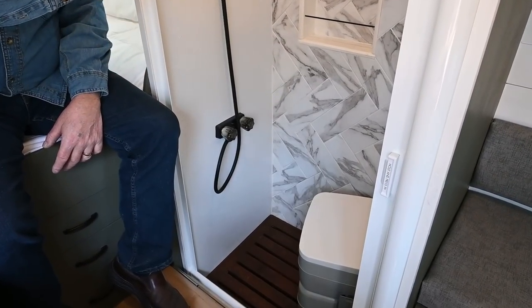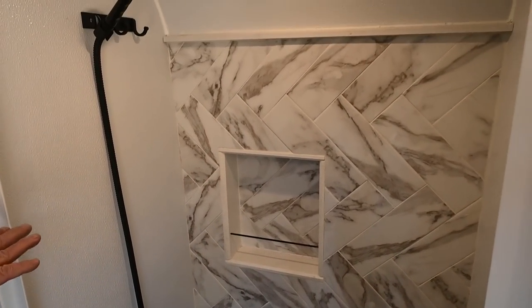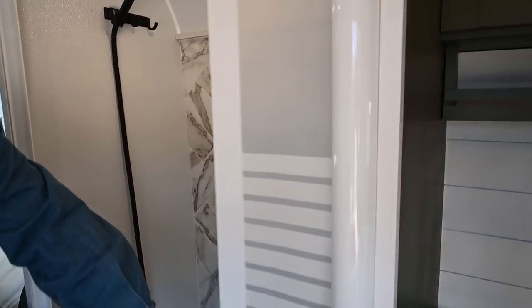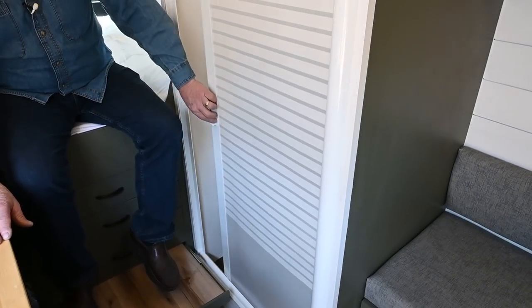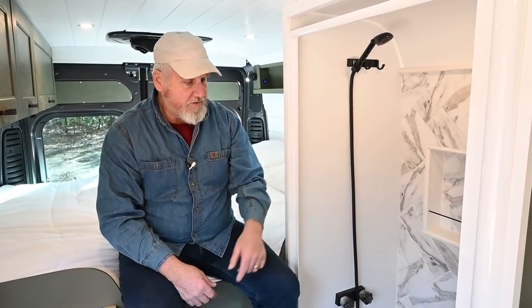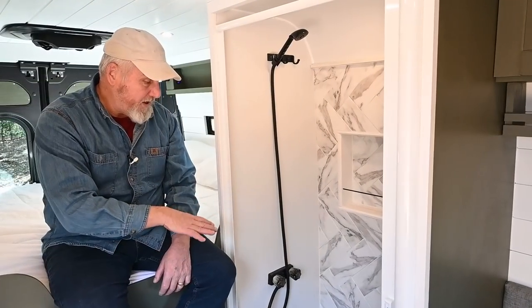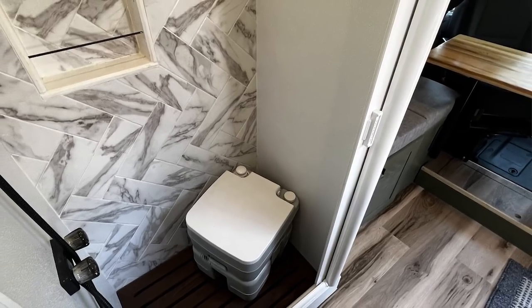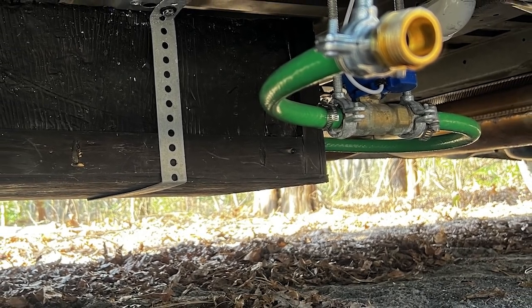The access to the bed has a step up here, making it easy to climb in without hitting your head on the ceiling. We have a full shower here with a cedar grate, tile, a cubby, a special grout and adhesive, and the Nautilus shower door. The nice thing about the Nautilus is it squeegees the water off the door when it closes and opens. The shower pan is a fiberglass resin with FRP on the walls, and it drains into a 20-gallon gray water tank with a ball valve for easy disposal.